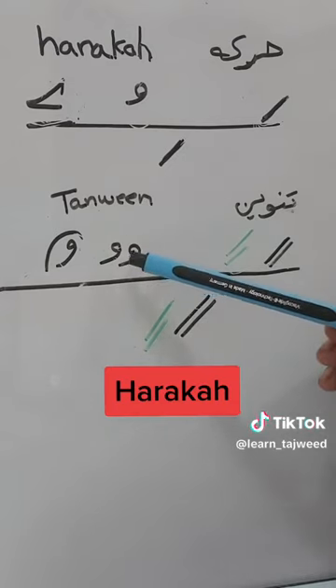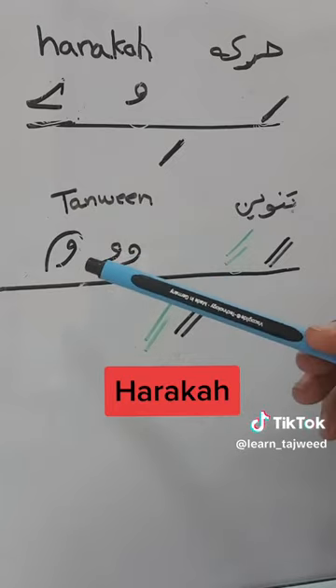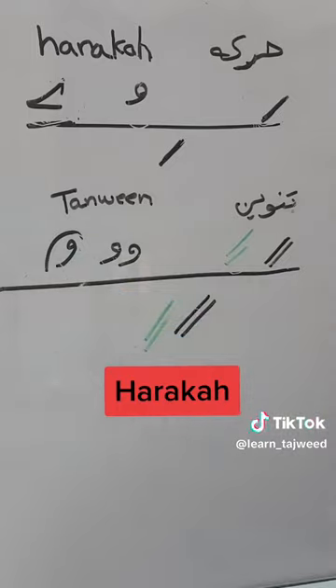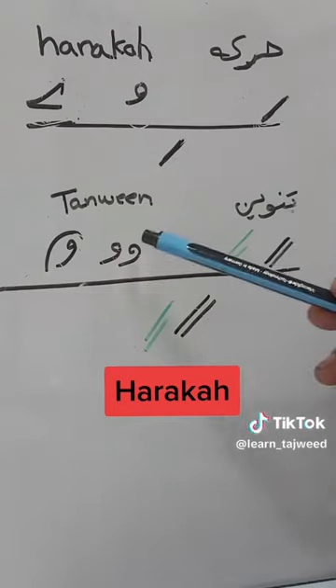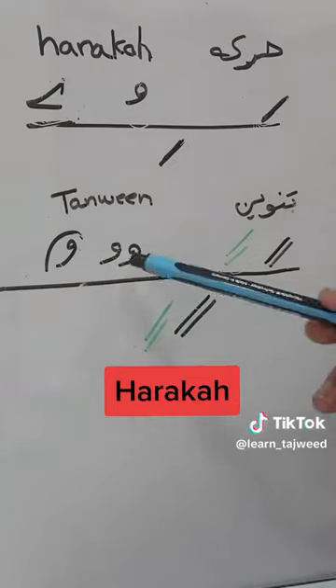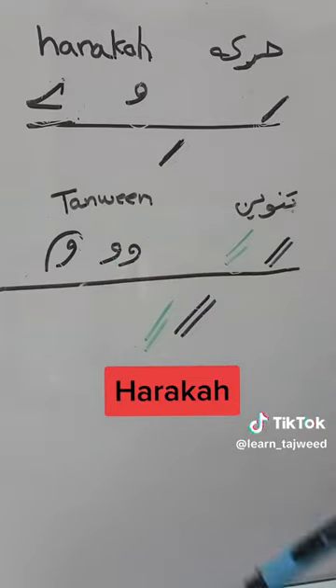Then we have Dhamma — Tanwin Dhamma is also two Dhammas. You will find it in this shape or like this one. So this is Tanwin Fathah, Tanwin Kassra, and Tanwin Dhamma — whether it is written in this way or that way, this shape or that shape.